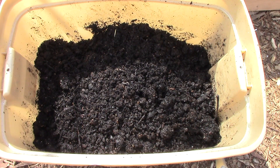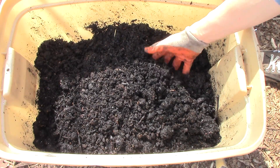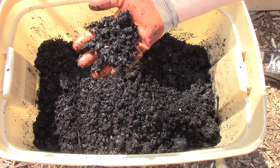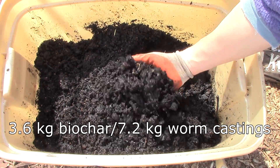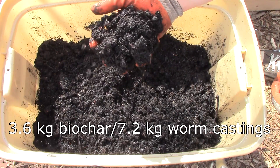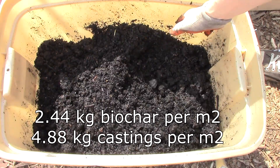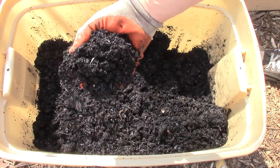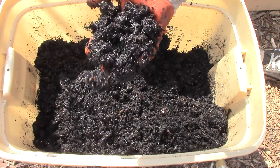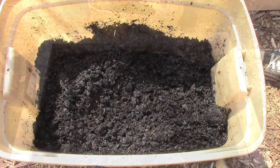Because biochar is most effective when charged with nutrients, inoculated with beneficial microbes, and fully hydrated, I charged the biochar for 4 weeks prior to adding it to the test garden bed. I did this by mixing 8 pounds of Biogenic Reagents biochar with 16 pounds of fresh worm castings — that's half a pound of biochar per square foot and 1 pound of castings per square foot. If worm castings weren't available, I could have used compost or Bokashi compost instead. I also added enough chlorine-free water to the mixture to achieve the moisture of a wrung-out sponge.